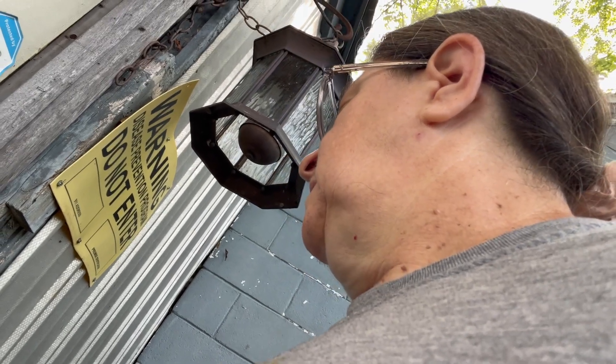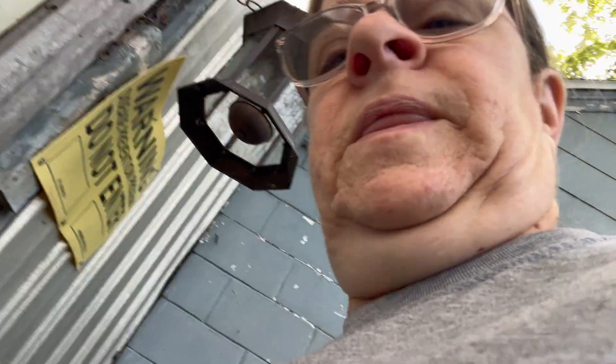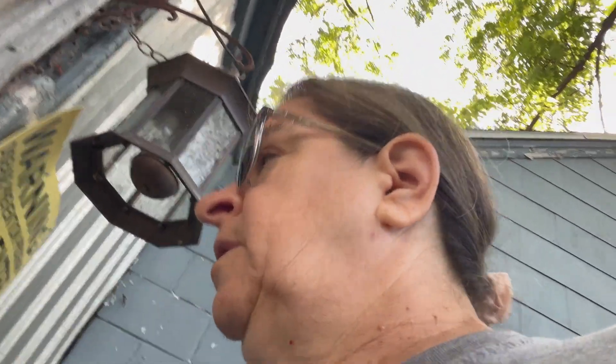I need to get the barn unlocked. If you're wondering why we lock the barn, it's because people seem to have some idea that they can just walk on the land and do whatever they want. Good morning, goaties. Good morning, poultries.